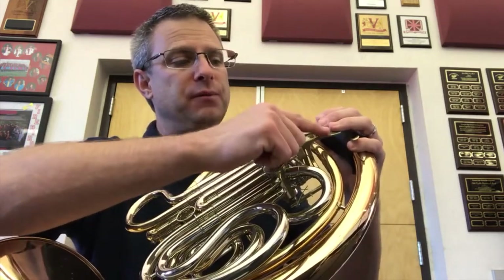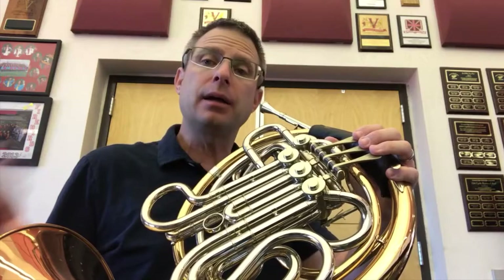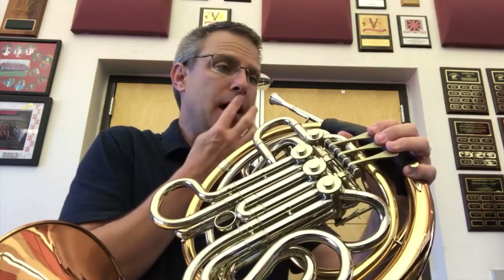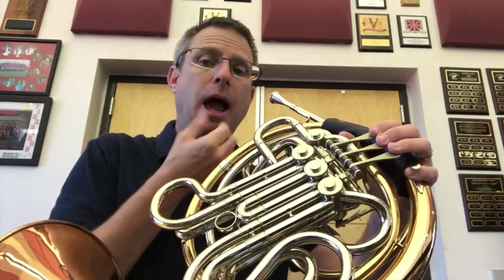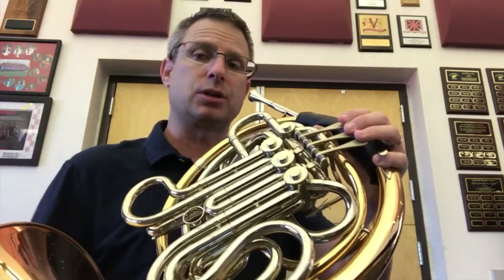You also will have noticed that my fingers stayed on the keys. And I made sure to breathe in, set with my lips right in the center, and then play. So check that out again — I'm going to breathe, set, play. Look at those things I just pointed out.